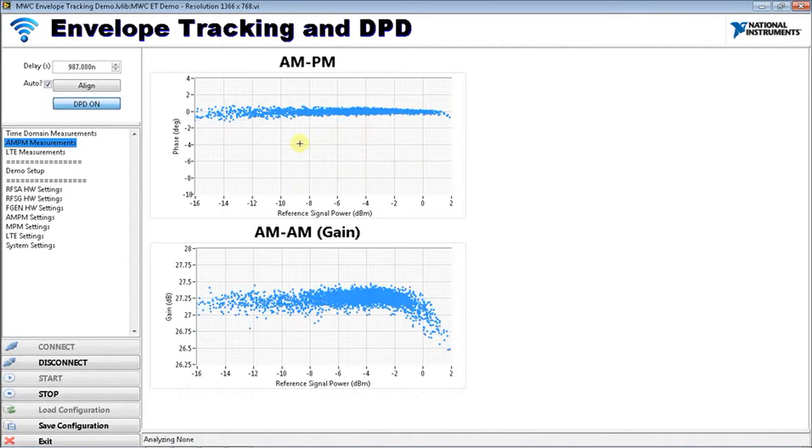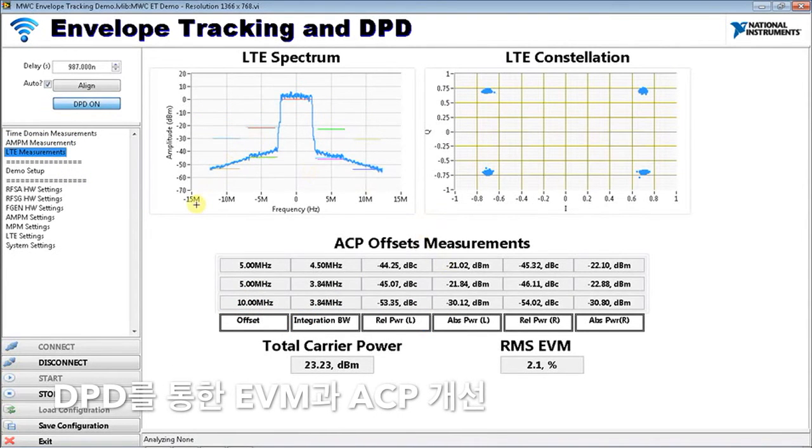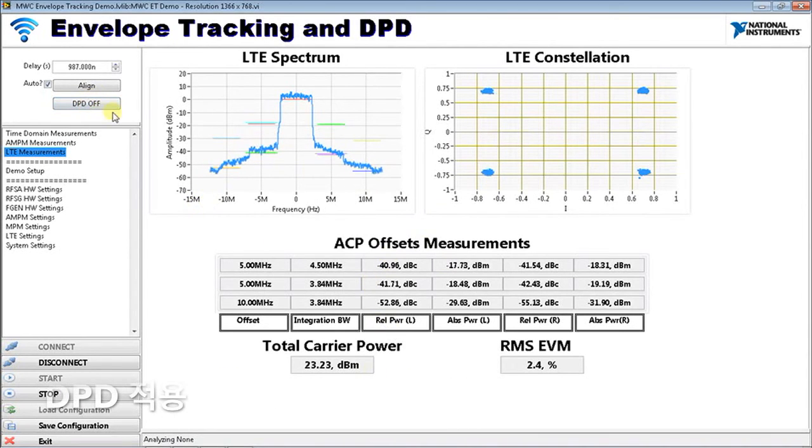You can see that we've flattened out our AM-AM and AM-PM. You can tell we're pushing this PA into compression at the top end — DPD can only correct for so much; if you're getting too close to the saturation of the amplifier there's really nothing much you can do. Looking at the impact on LTE performance, we can see the effects of applying digital predistortion to the spectrum. Turning DPD on and off, you can see it has a clear impact on the spectrum.